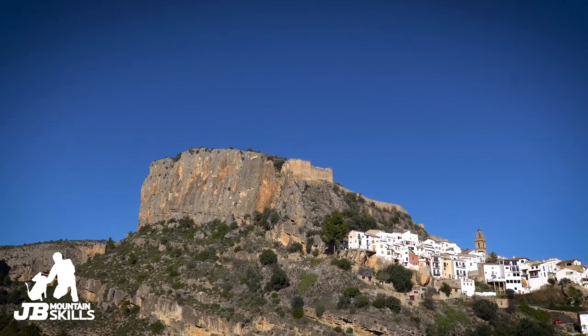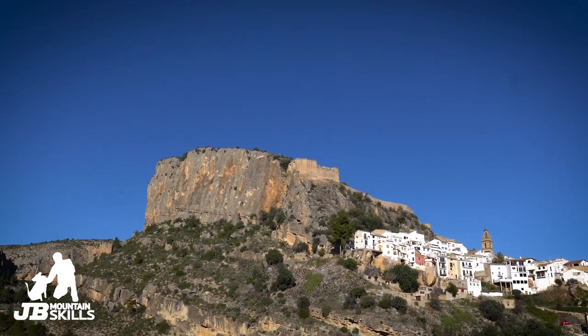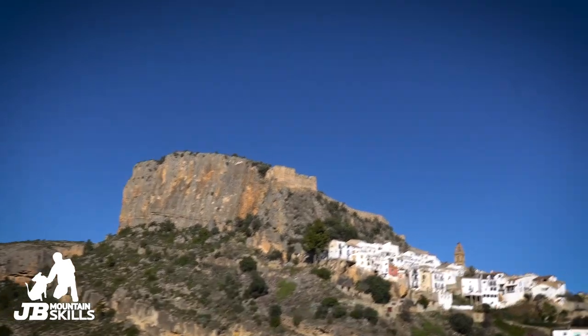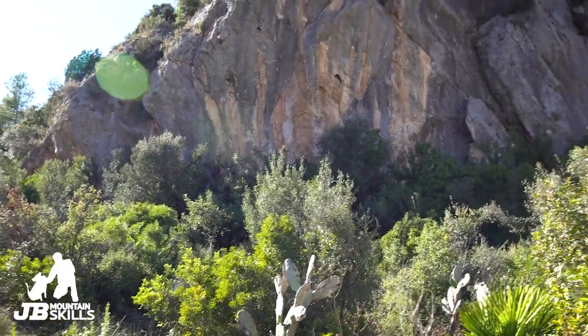It's a 12th century castle — an Islamic castle — and to the side of that it's built on the crag, the Peñeta. There's loads of climbing on there, and there's some easier climbing there by Chulilla standards as well — some stuff in the fives and sixes, which are a bit of a premium around here. A lot of the stuff is quite a bit harder.